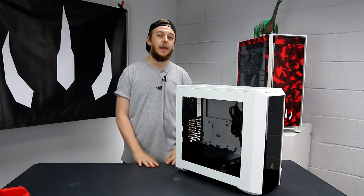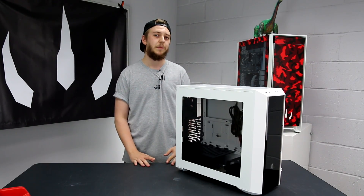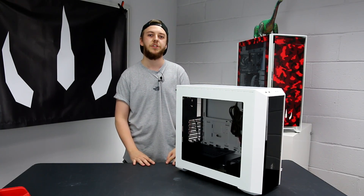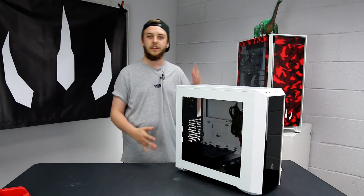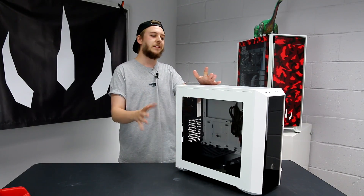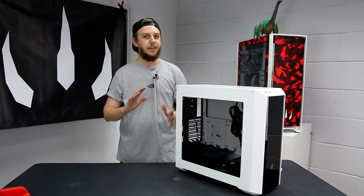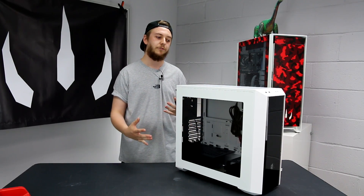To kick things off, this case is going to RRP at about £60 on the market here in the UK. There are going to be a couple of different variations that Cooler Master are producing - some variants in black, and this one here is quite a sexy white styling. It's going to come with a window side panel, and then you've also got a semi-transparent smoked plastic panel at the front as well.